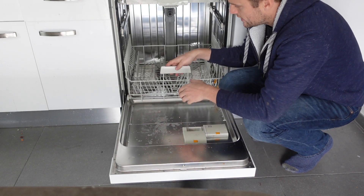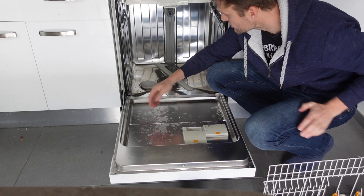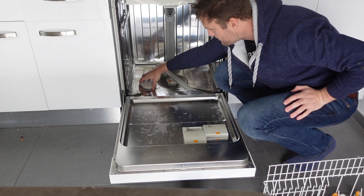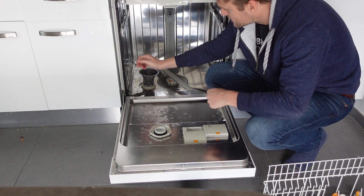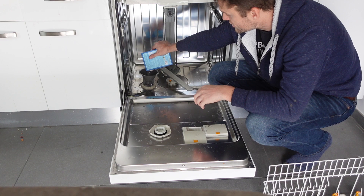It's real simple. All we need to do is come in here, remove the bottom rack, and you'll see down here there is a reservoir with a top on it that says salt. You just open that up and you'll see it's full of water — you might also see some salt in there. All you need to do is take your funnel and set it on top, take your salt and pour it in.